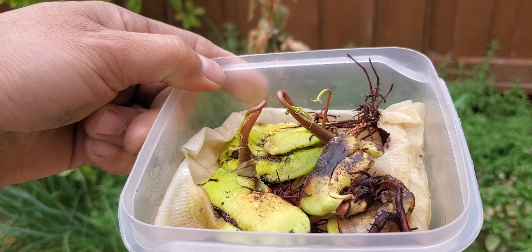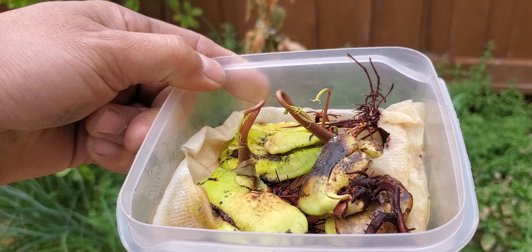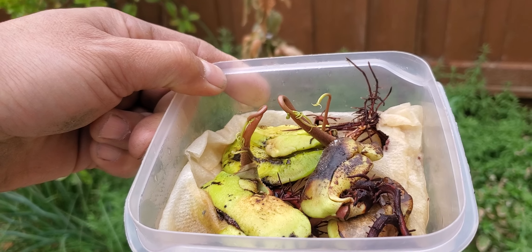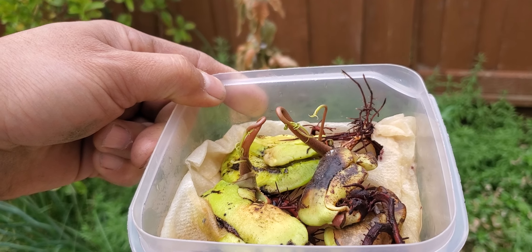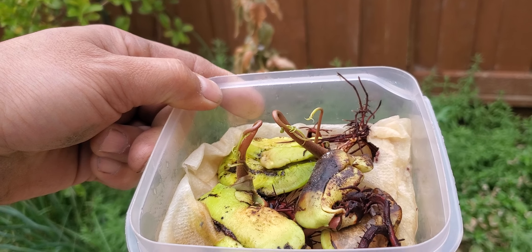These would probably have much better luck in California, and Northern California especially, because when it's seed-grown it's just a much stronger tree. You'll notice this with avocados as well — the tree is just much stronger and more vigorous.